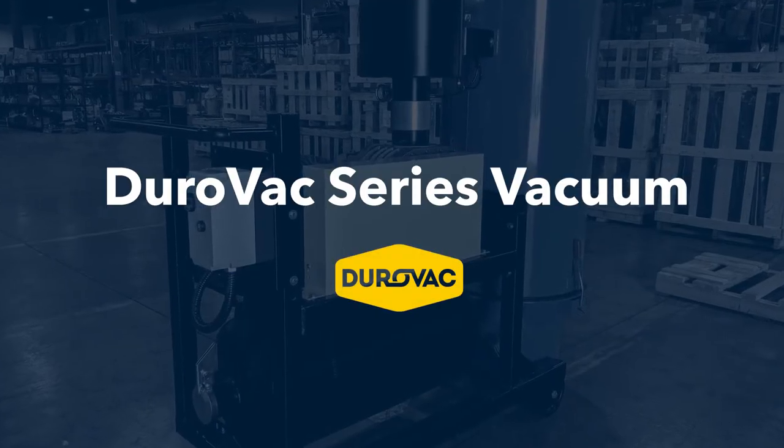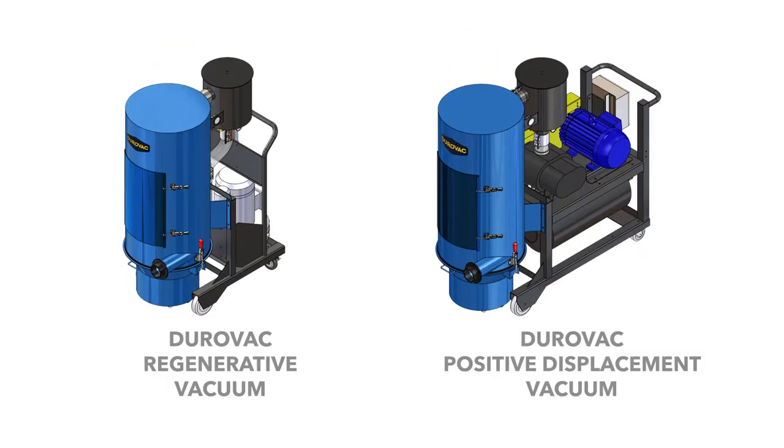The Duravac series is comprised of two of my favorite vacuums: the DVR and the DVP. The difference is very simple. The DVR stands for Duravac Regenerative and the DVP stands for Duravac Positive Displacement — that's just referring to the type of blower that we're putting on each vacuum.